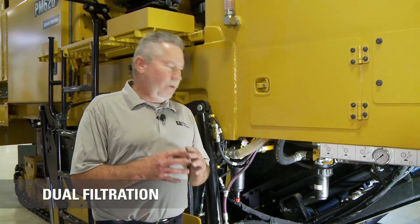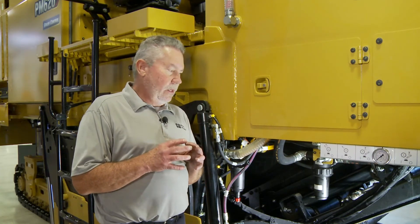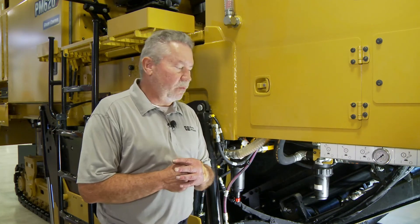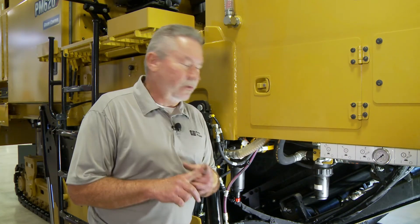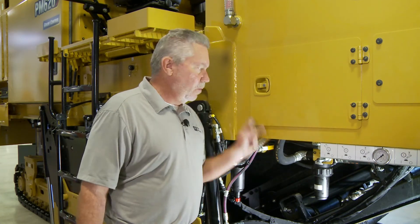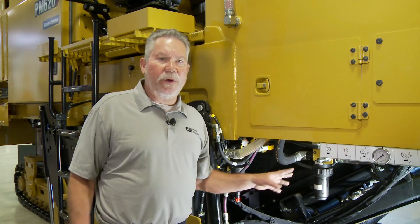That's one way CAT is innovative in trying to winterize our water spray system for our customers. Also on our water system, we have two filters to filter the water, because we have to spray it through a very fine nozzle to create a mist to cool our bits, belts, and so on throughout the machine. We have one filter prior to the pump — this one here — and one after the pump. So we filter it before it gets to the pump, and one more time after the pump, before it goes out to where we decide to distribute the water.